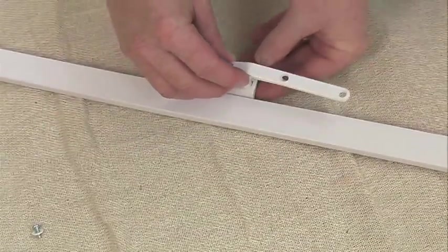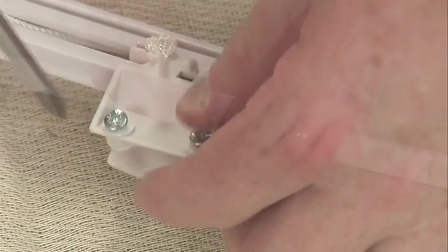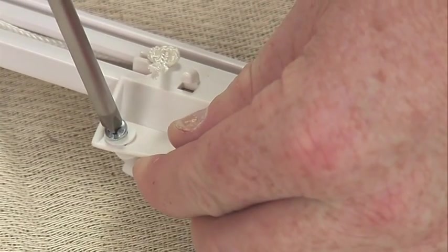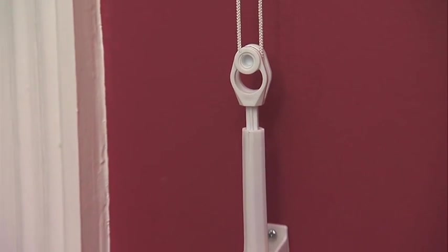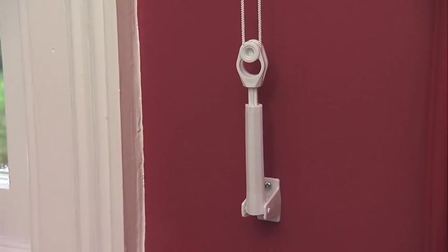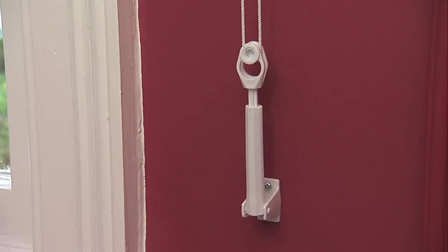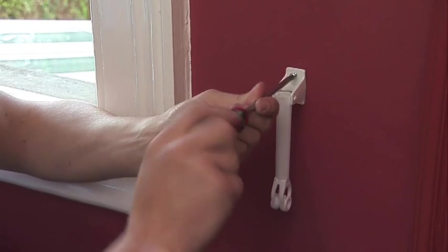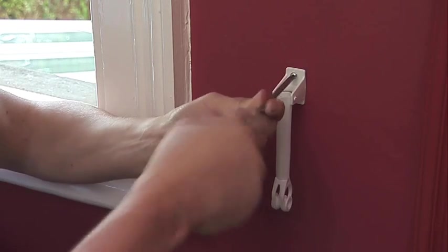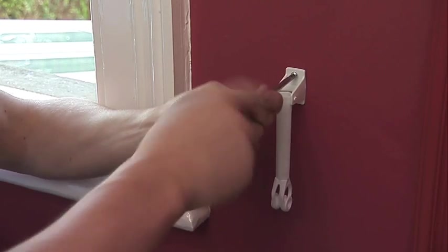Using the screws and washers supplied, fit the overlap arm to the master slide that is the same side as the cord drop. Small children and babies can easily become entangled in the loop of a cord, so you must fit the tension pulley to prevent access to the cord loop. Using the two screws supplied, fix the tension pulley to the skirting board, wall or windowsill directly under the cord loop.